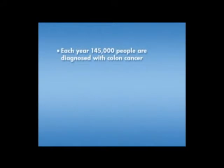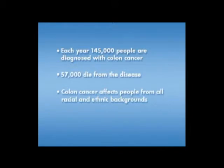Every year in the U.S., more than 145,000 people are diagnosed with colon cancer, and 57,000 people die from the disease. Men, women, and all racial and ethnic groups are affected by colorectal cancer. However, the disease is most common in people over age 50.